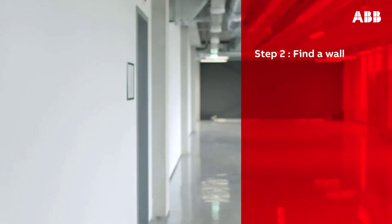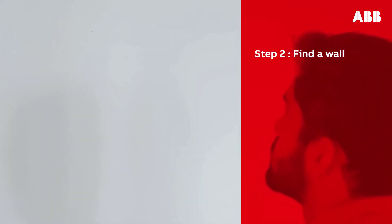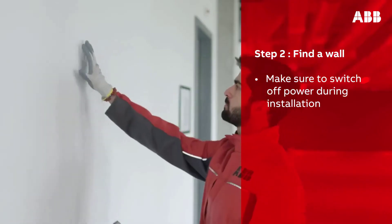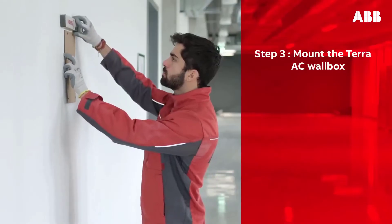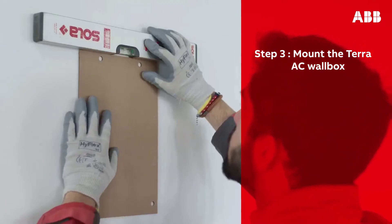Find a wall in the location you wish to install the Terra AC wall box. Make sure that the correct cables and power supply are available, and ensure your cabinet has enough space for upstream devices if required. Make sure to switch off power during installation.